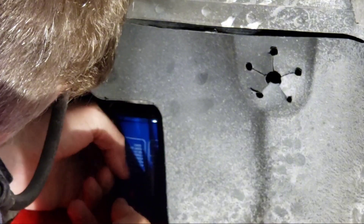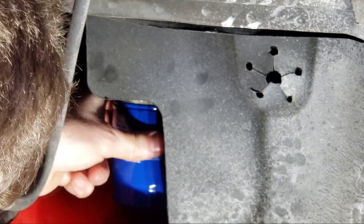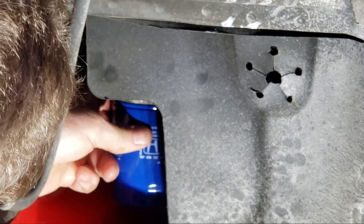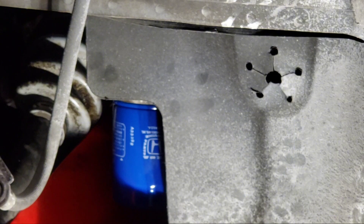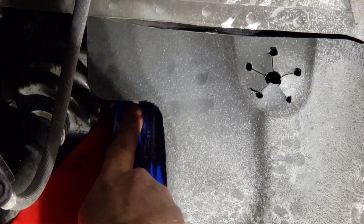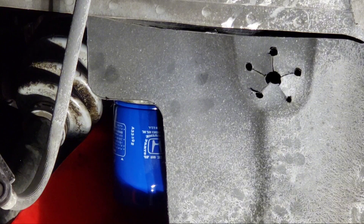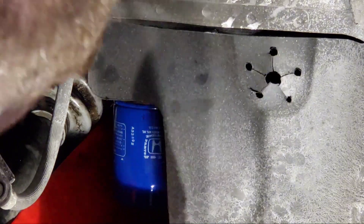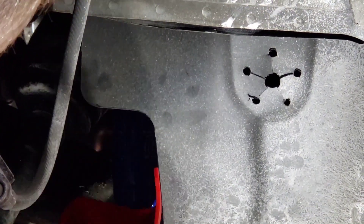Just push up from the bottom and try to keep equal spacing so you get the thread started, then spin it on up until it seats. Once it seats, you're supposed to turn it another three-quarters of a turn - so instead of a full 360, we'll go 270 degrees. Mark it if you want, or just get a good snug and tight. We'll go ahead and take this flexible filter tool out now - I'll leave a link in the description below, picked it up on Amazon, they're under 20 bucks.